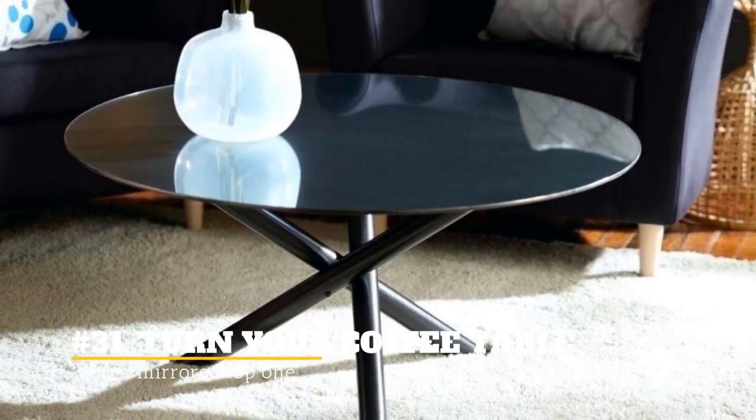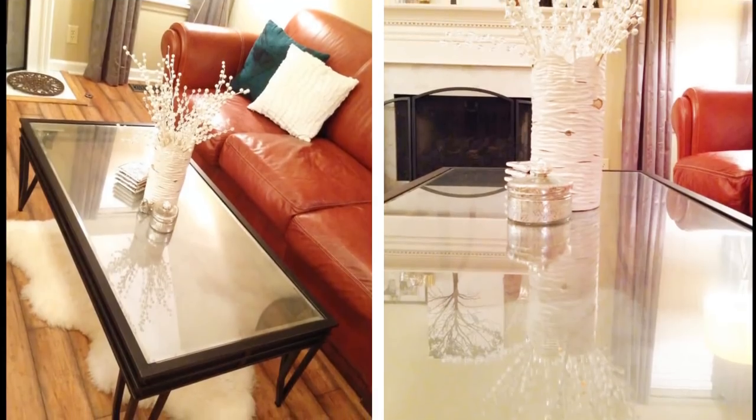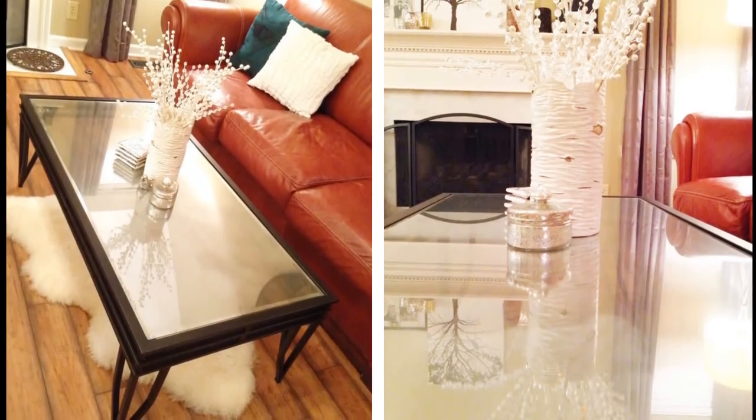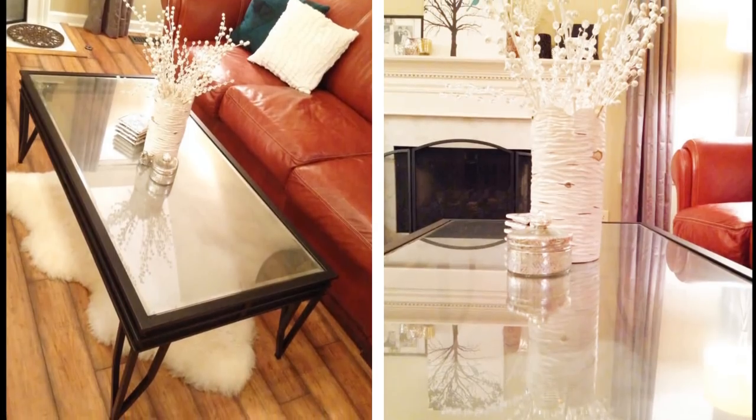31. Turn Your Coffee Table Into A Mirrored Top One. You can create a mirrored top coffee table using Looking Glass spray paint. This is a great trick, especially if you don't want to put glass in your living area.